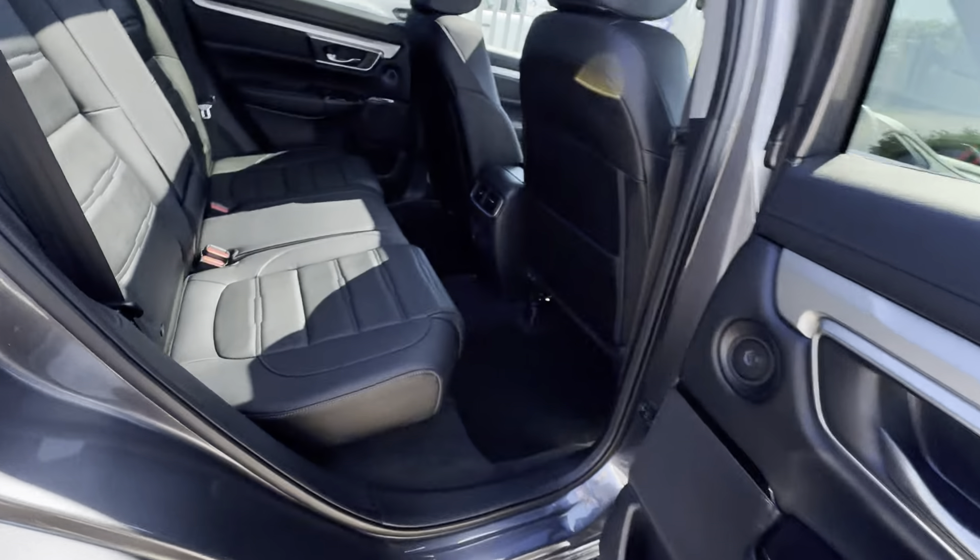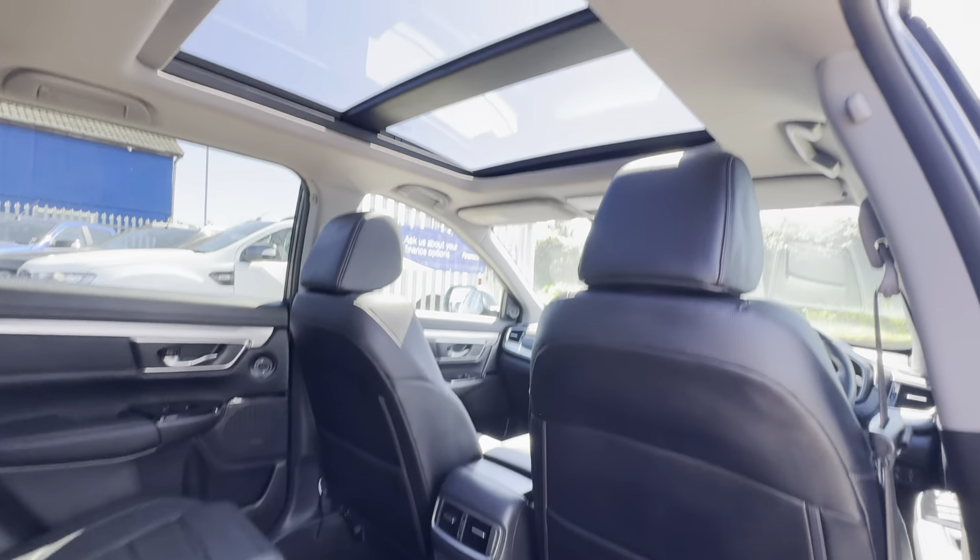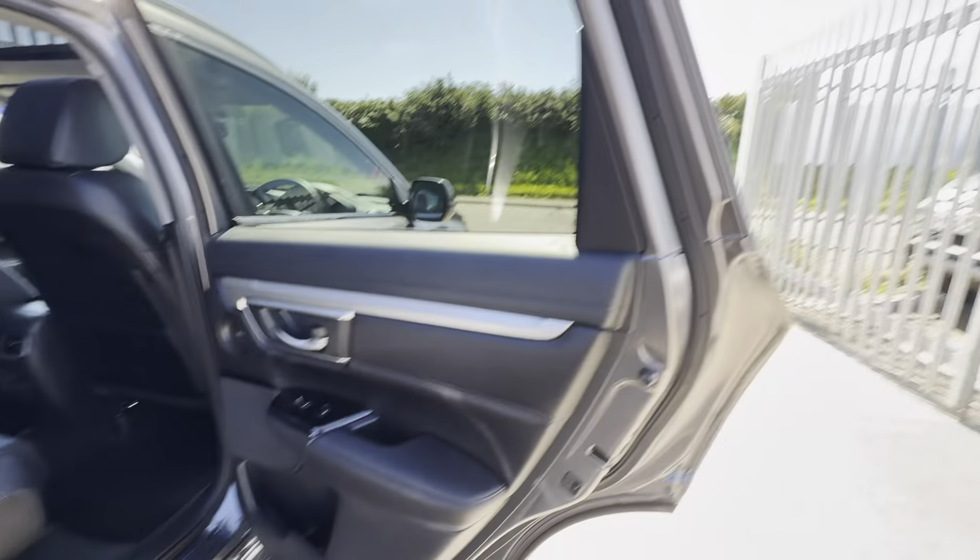Jumping onto this side — similar story as you'd expect. There's a really nice design on the seat pattern; I think they look really stylish and very modern.